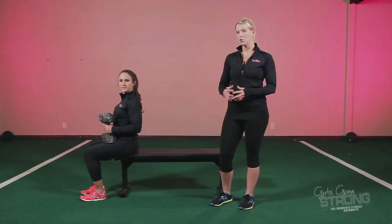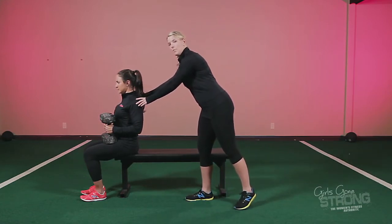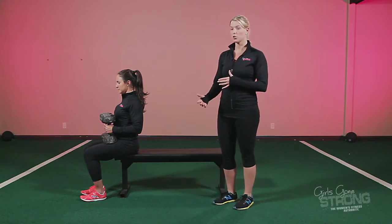Now Ali's going to demonstrate a dumbbell bench press with a neutral grip. A couple things to remember when you're doing this. First and foremost, take your shoulder blades and pull them back and down. That's going to help stabilize your shoulder girdle.